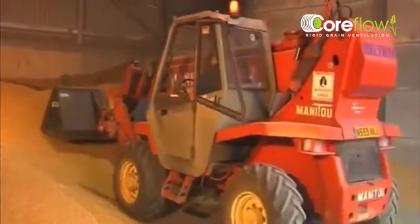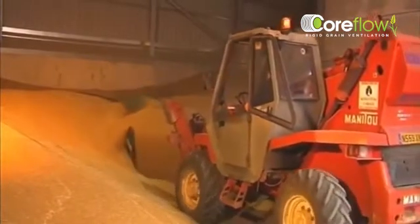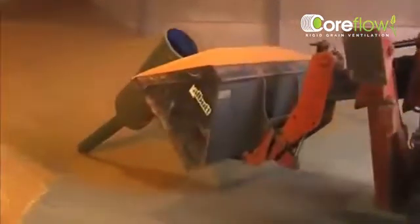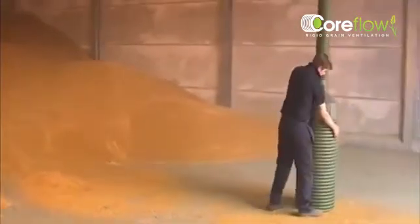Unloading your store with Coreflow is quick and easy as well. With the fans now removed, the pedestal can be simply scooped out using a grain bucket. No other system is as quick and easy to remove from the store as Coreflow. The units can withstand impacts without damage, making Coreflow perfect for the busy farm environment.